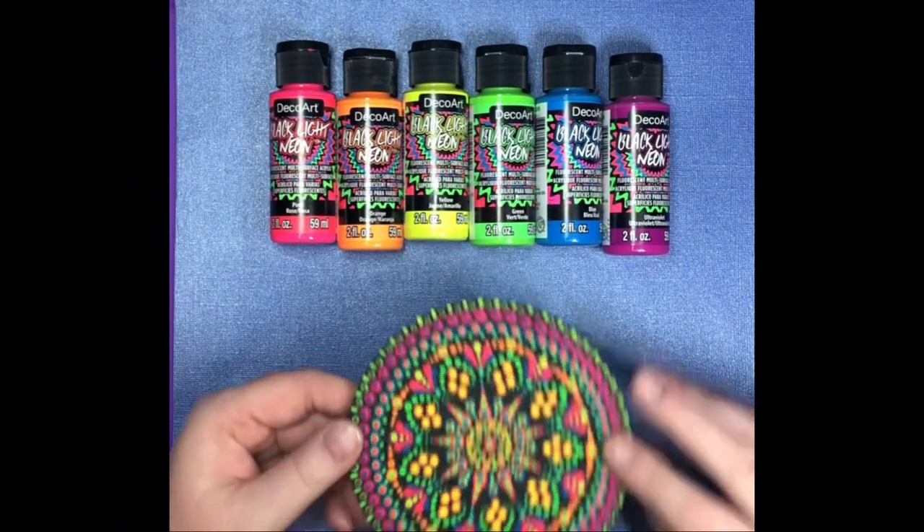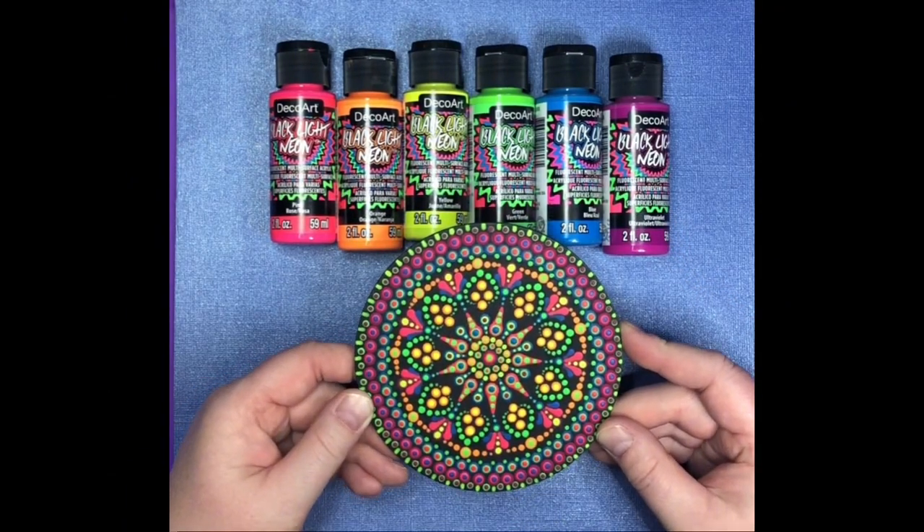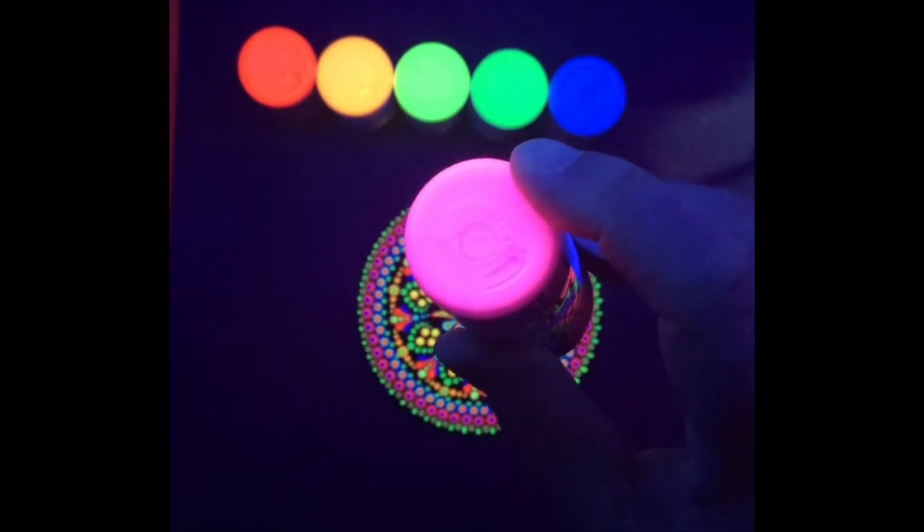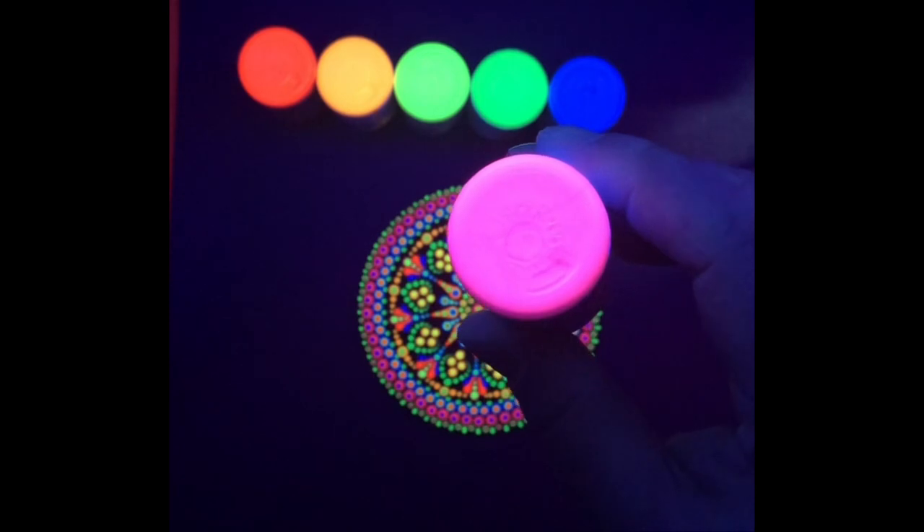So let's see what they look like under blacklight. I just flipped the paint over so you can see the color on the bottom a little bit better under the blacklight.